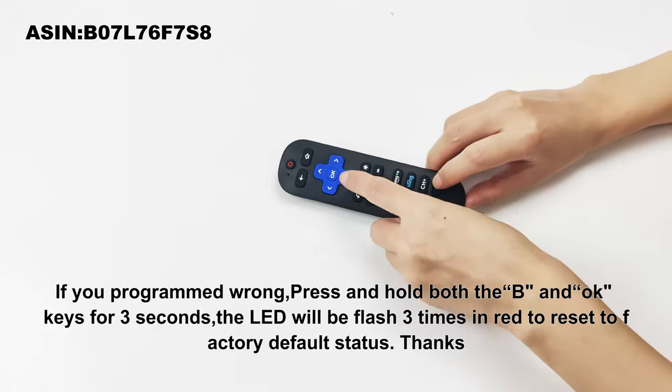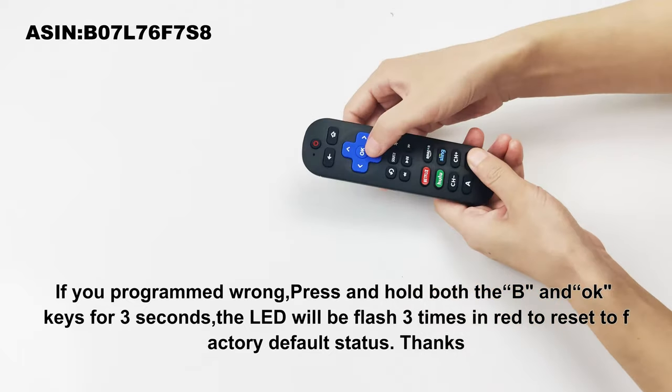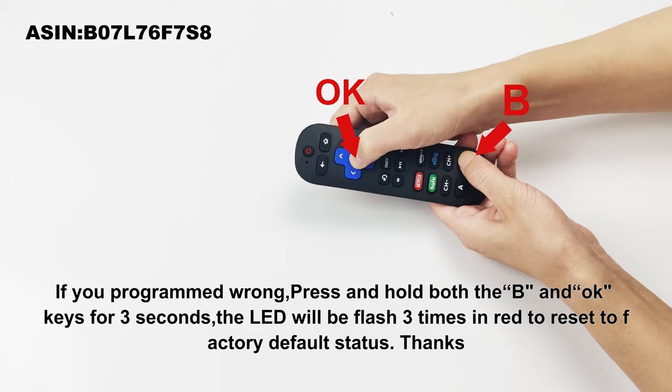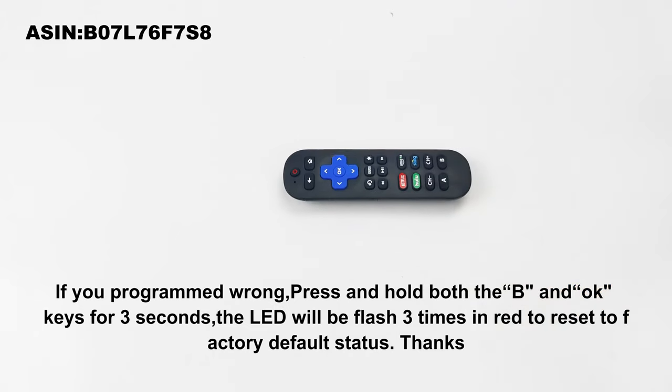If you programmed wrong, press and hold both the B and OK keys for 3 seconds. The LED will flash 3 times in red to reset to factory default status.